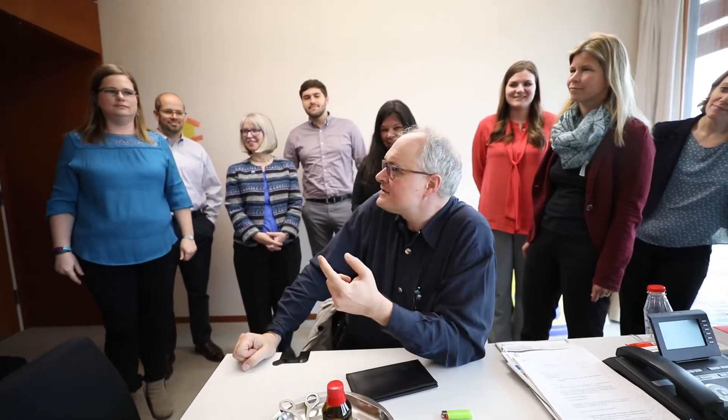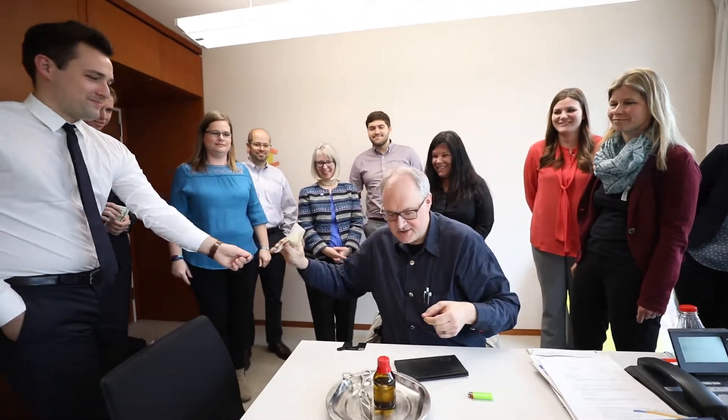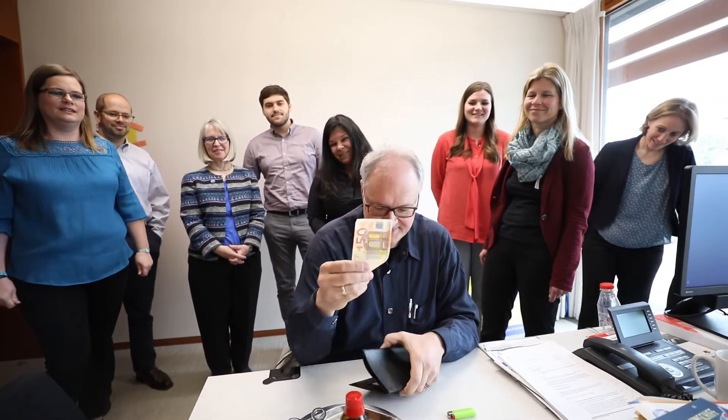Would one of you have 50 euros? Yes. Oh great, thank you so much. You can do it with 5 euros, but with 50 euros it's 10 times more exciting.